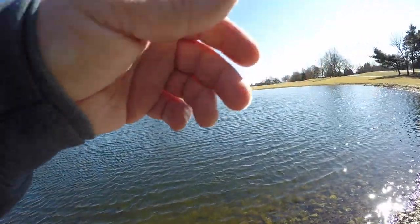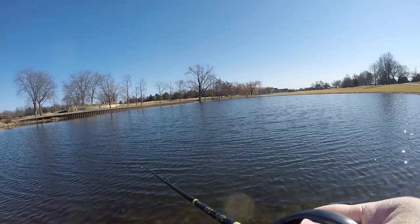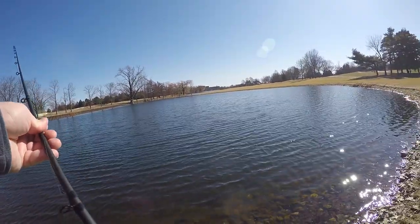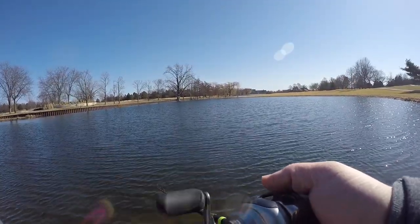I missed him again — I think he hit it again. Let's try one more time. This is like amateur hour here, sorry guys. This is really my first time filming, never done this before. Is this thing even recording? There we go.